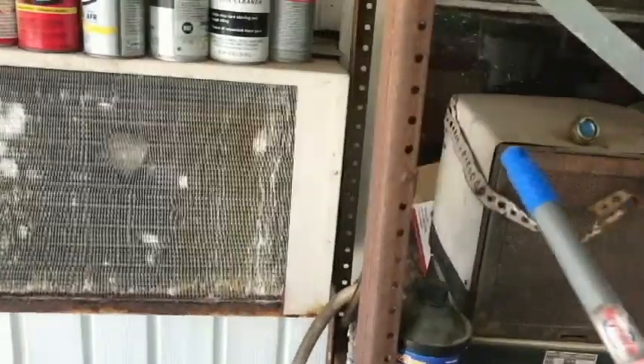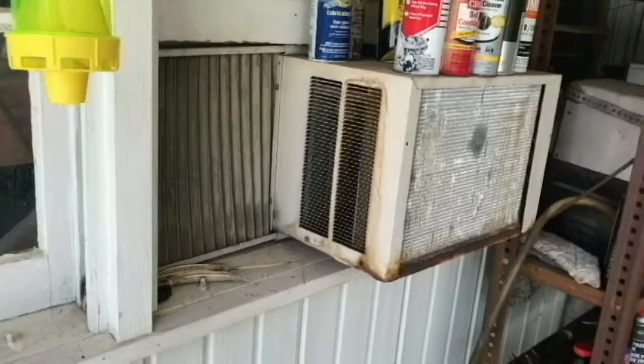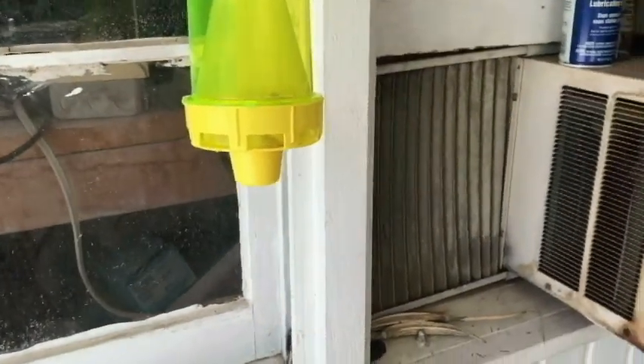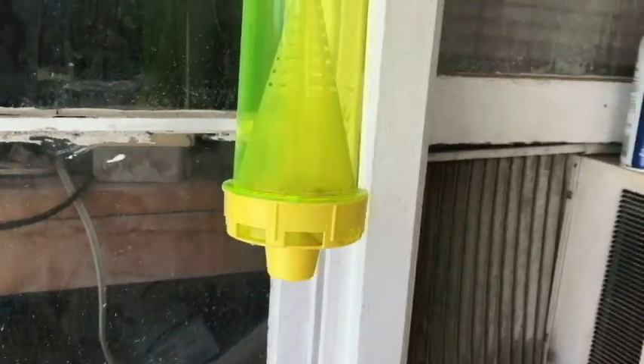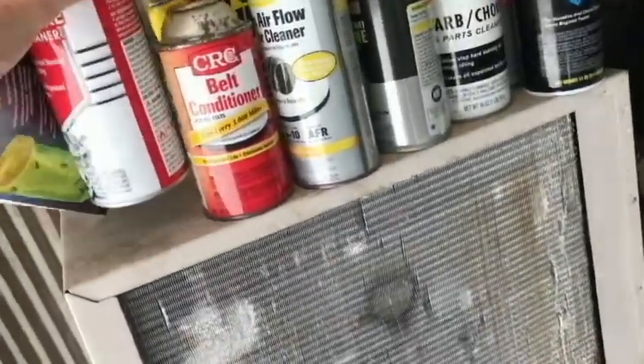Probably won't see any yellow jackets in the trap, but that doesn't mean the trap doesn't work. Hopefully you were able to see how to assemble the trap and the instructions for it. Thank you for watching - that was the Rescue reusable yellow jacket trap, easy to use. If you want to buy additional attractant in the little tubes, you can purchase that separately. Anyway, thank you for watching - until next time, have a nice day, take care.